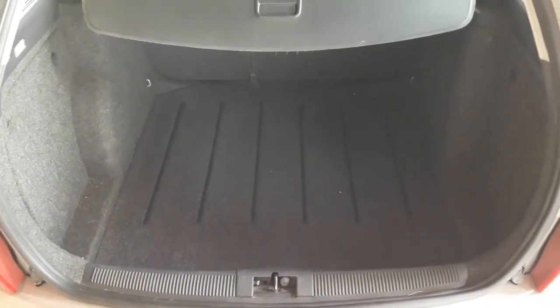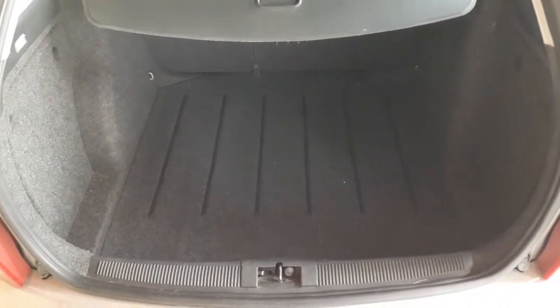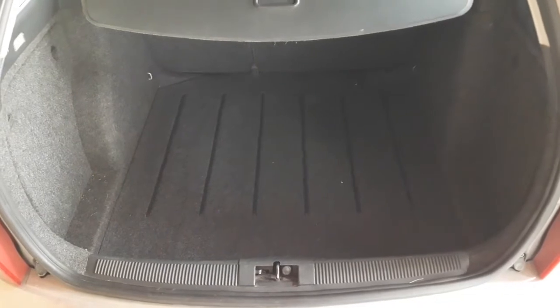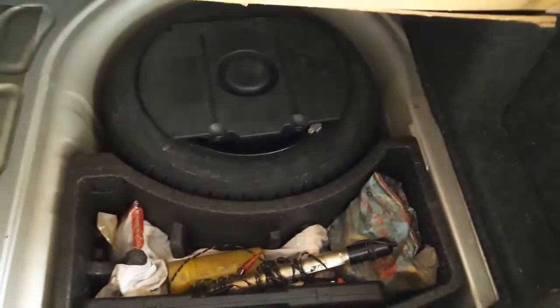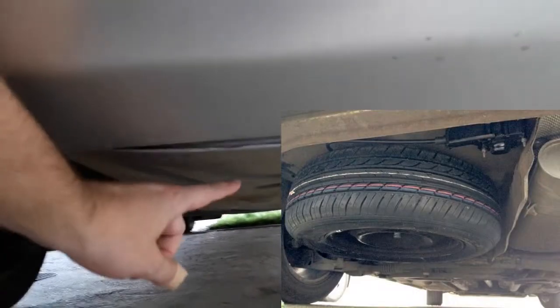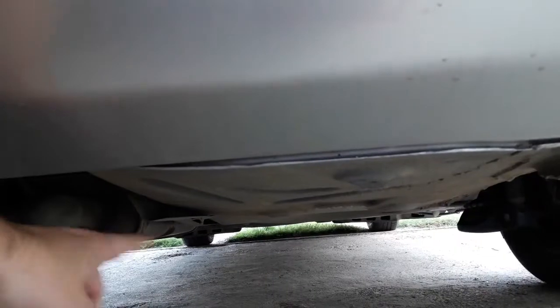Before we start I would just like to say a few words about the tire location. On almost all cars the tire is located in the trunk in a compartment of its own, like here in the case of the Skoda. You raise this floor panel and the tire is there. There's also another option — the spare tire may be located beneath the car right here, either hanging or in a compartment of its own.